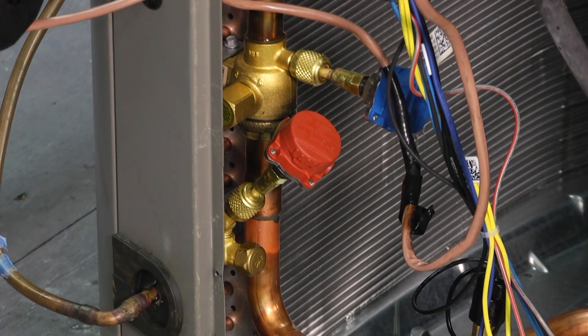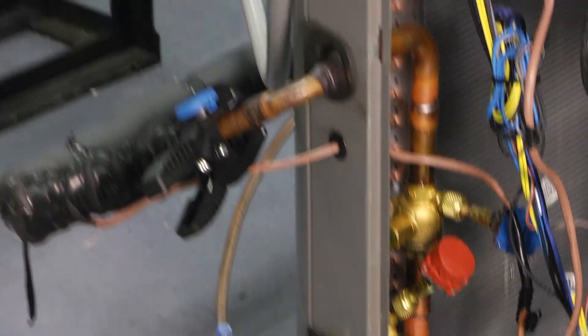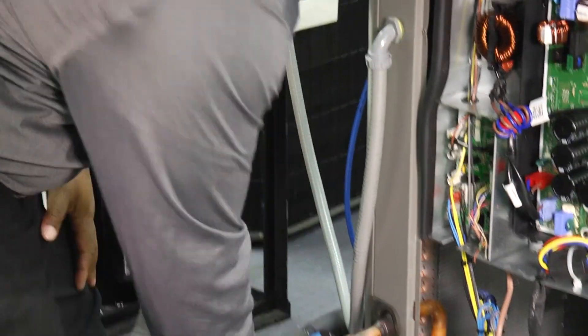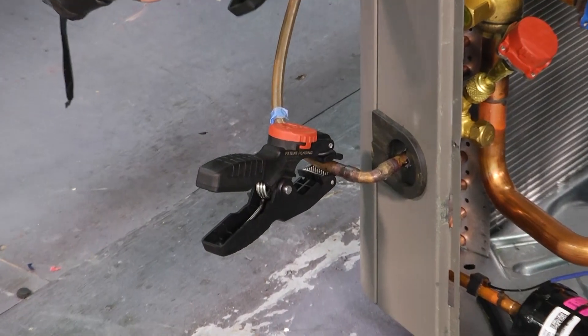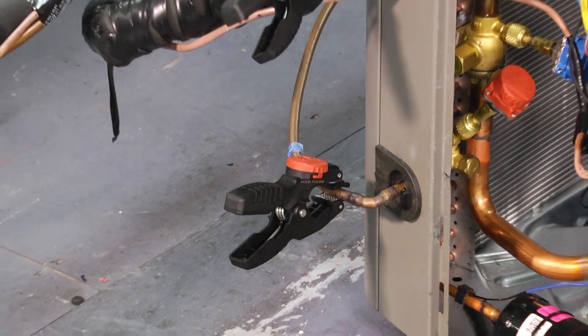That lets you know you're ready to pair up. Do the same thing for the temperature clamp. Once you do that you're all ready to go. Take that and then we'll go to the phone.